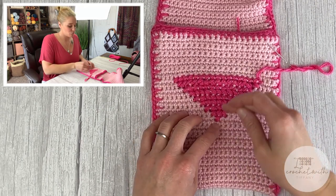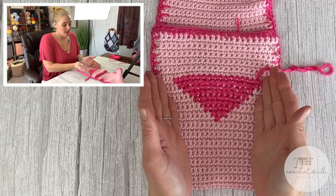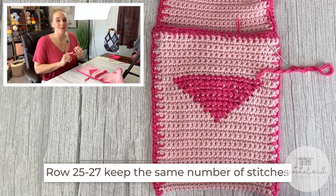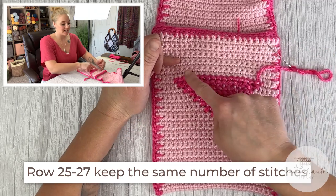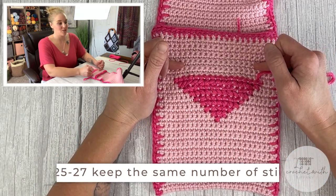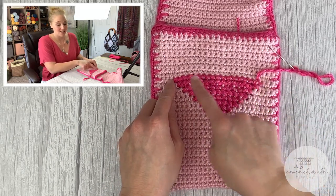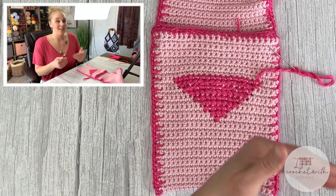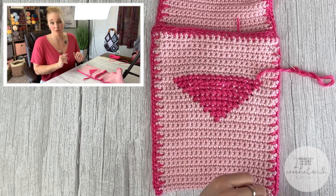We have just finished row 24 all the way up — this is where you should be at. For rows 25, 26, and 27, we're going to keep the same number of stitches in each row as we cross stitch up. For the next three rows, make a total of 17 cross stitches in each row. Then I'll come back to you at the end of row 27, moving on to row 28, when we start the humps at the top of the heart.